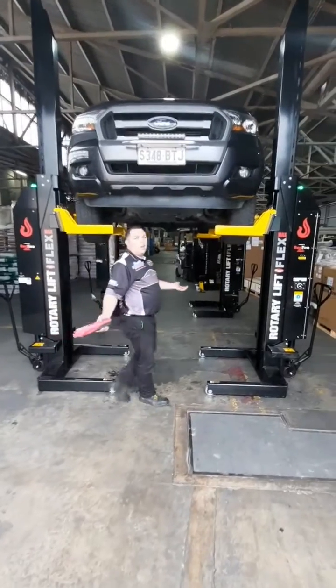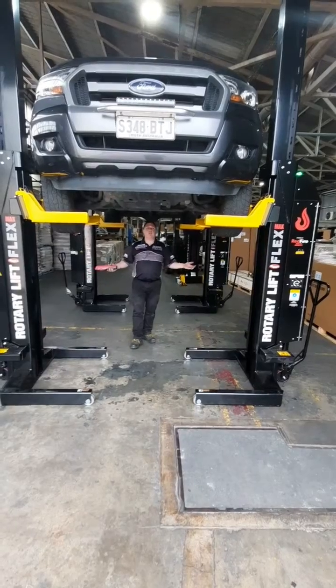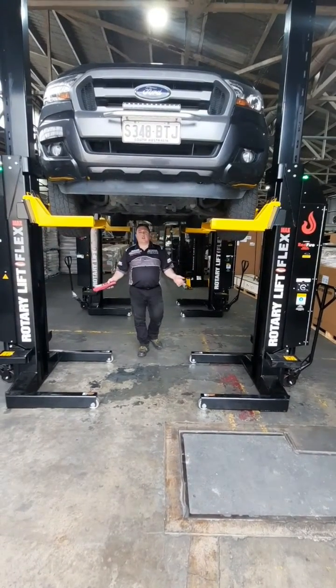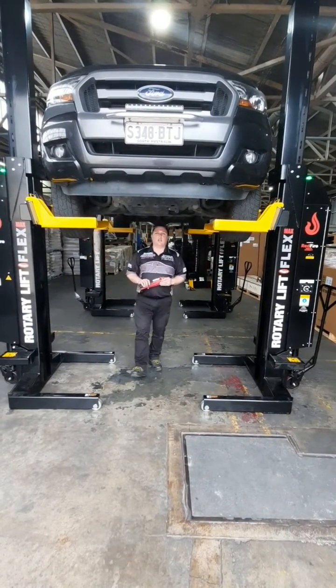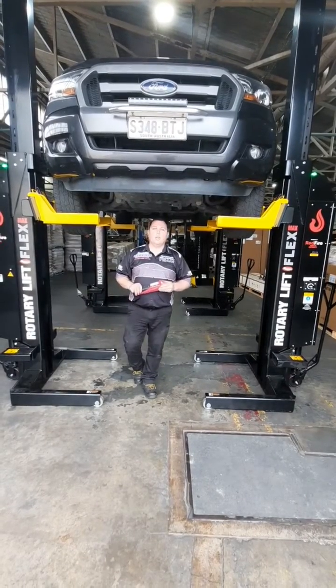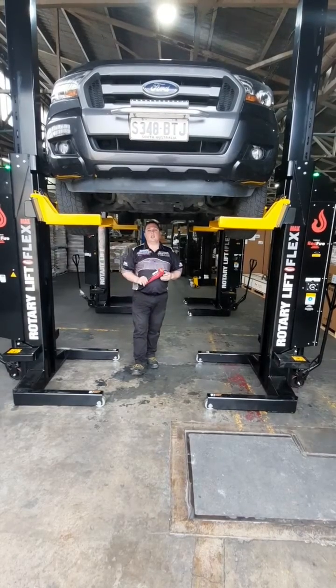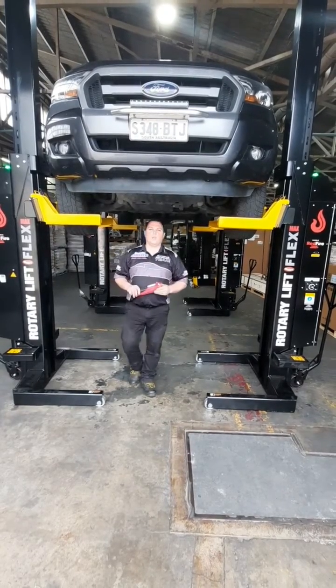Here I am — I'm not under a 30-tonne truck, but I am under our 2-tonne Ford Ranger. Do I feel safe? 100%. If you'd like to find out more about the Rotary MC75 Flex Max Mobile Truck Column Lift, get in touch with Burson Equipment or Precision Automotive. I'll drop the link underneath. Please don't forget to subscribe and thanks for watching.